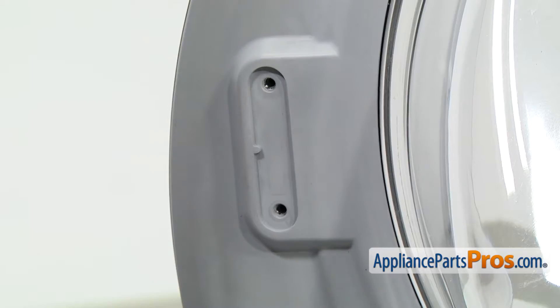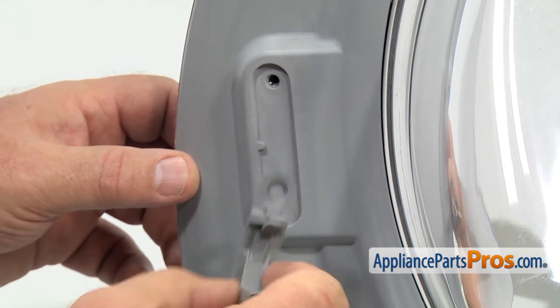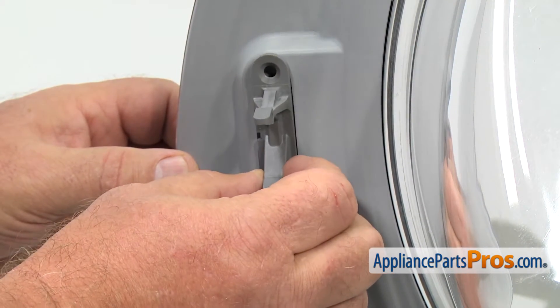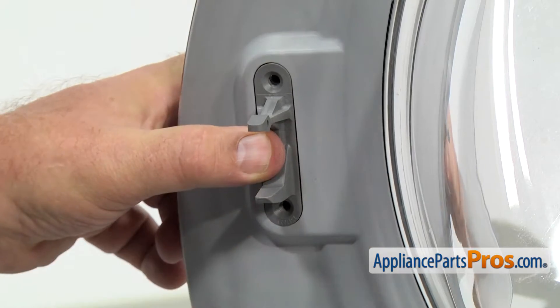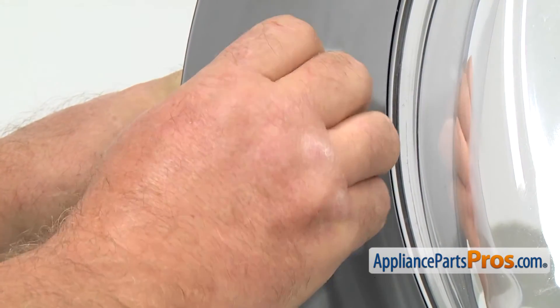Now it's time to install the new door strike. As you can see, there is a notch and a tab, so it can only go in one way. Now we can secure it with two Phillips screws.